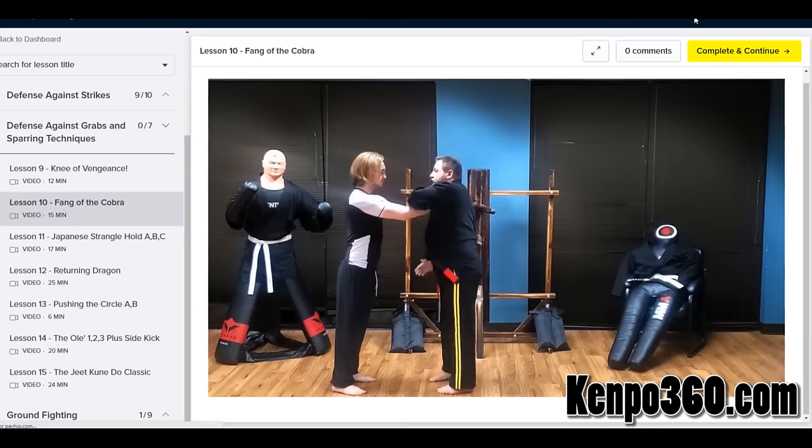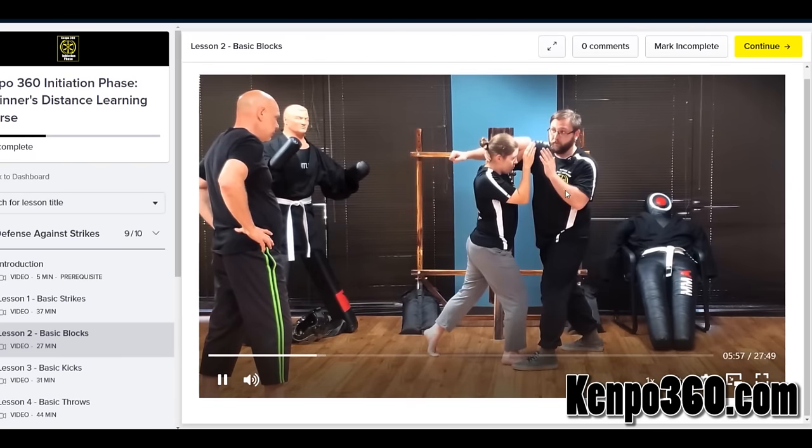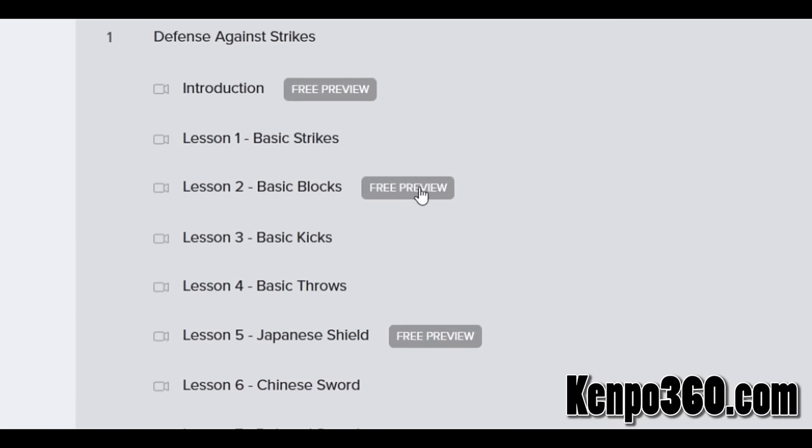This course is perfect for a beginner who wants to learn the essentials required to ensure they will go home safe. Get started now at Kempo360.com, where you can find three free lessons waiting for you right now.